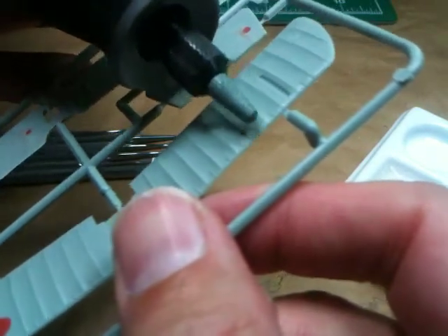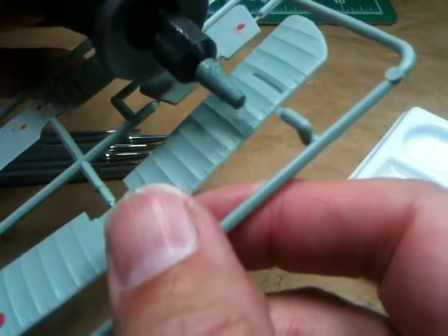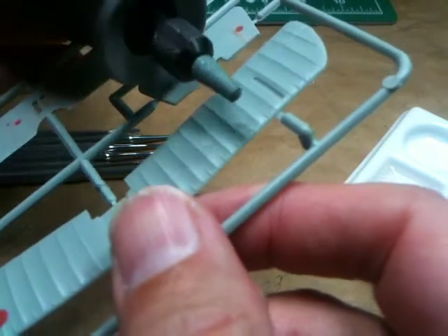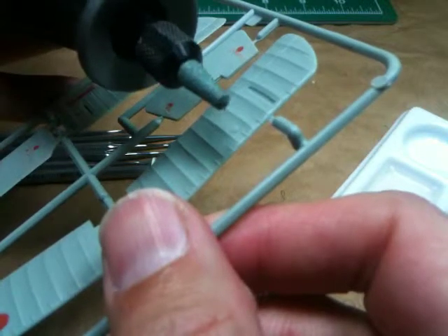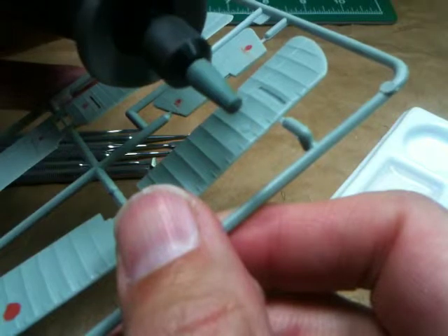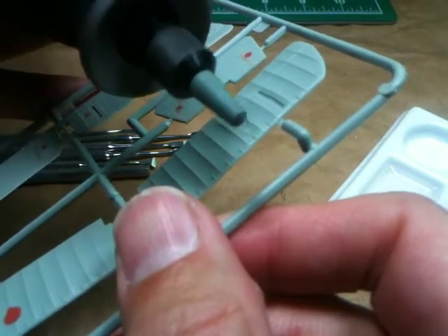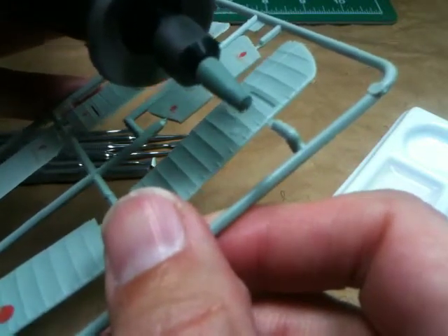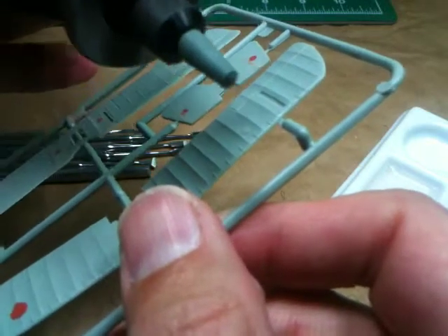There's detail in front of this protruding mark, and there's detail to the left and right, so it's about as difficult a situation as you can get. When I turn it on, it spins at a pretty fast rate, and I'll start gently working it down. I'm not going to do it on this video, but I'll come back in tape 7 to show you how this turned out.